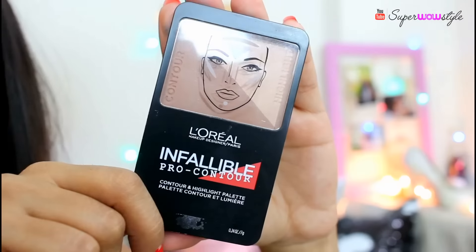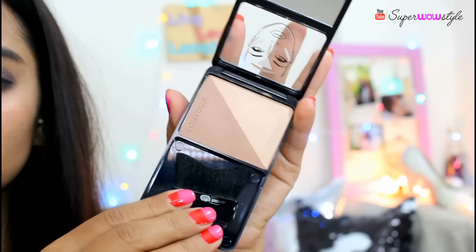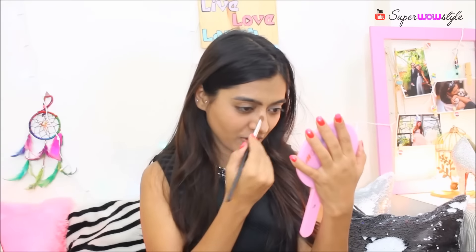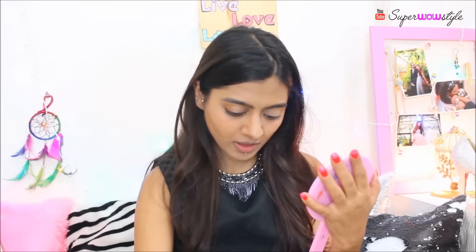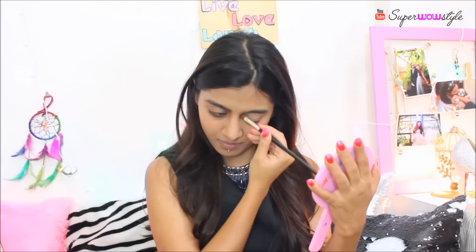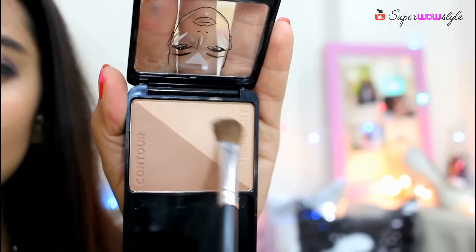Then I'm going to use the L'Oreal Infallible Pro Contour Kit, which can be used for both contouring and highlighting. A little bit of contouring on the sides of the cheeks and of course the nose — I hate my nose — so a little bit over here. And then a little bit of highlighting.